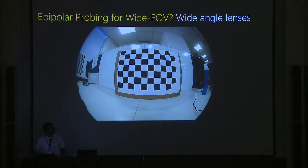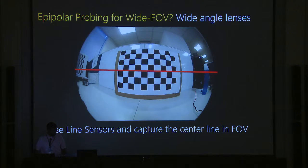Looking at a distorted image, there's an interesting observation: the center line does not have distortions in the vertical direction — there's only distortion in one plane, not in the other axis. So you can use a line sensor aligned to the center of the lens. In most lenses, if you align the sensor with this center line, you can still do epipolar imaging. That's the key idea: use a wide-angle lens in one direction.